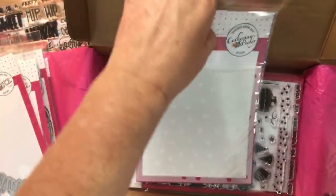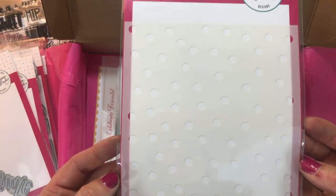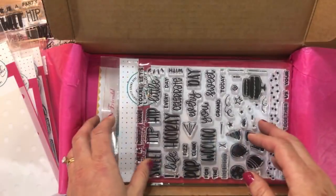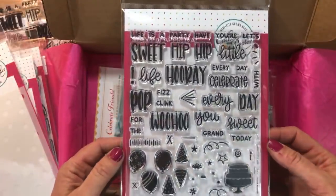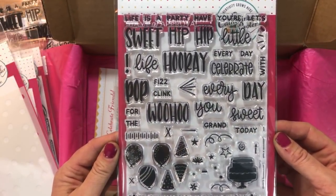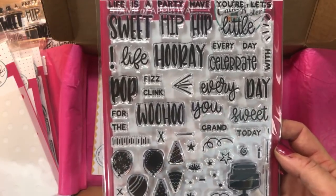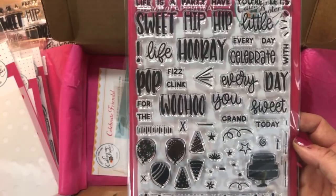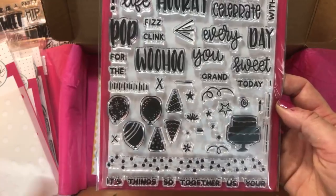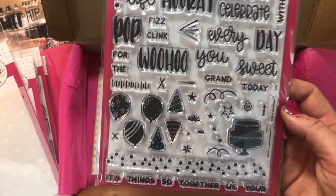I'm using some super fun colors today. I have not dived in enough to this Scattered Circle stencil — note to self, get busy with this one. I'm going to use the Woohoo stamp set. It has really great sentiments that go along with our word dies, and they also have all these little fun party bits. So you can make celebration cards, graduation cards — that's coming up — birthday cards, all kinds of fun cards.